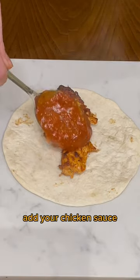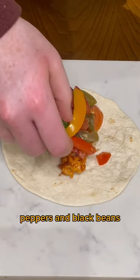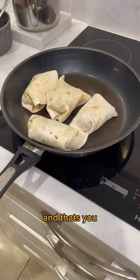The only thing left to do is assemble your wraps — add your chicken, sauce, jalapenos, tomatoes, peppers, and black beans. Then throw it back onto the pan and grill each side of the wrap, and that's you done.